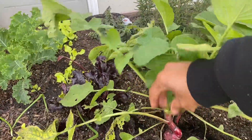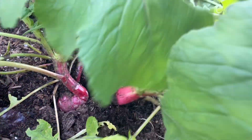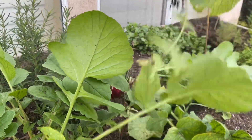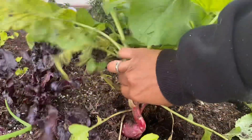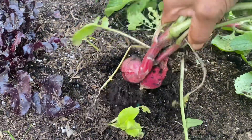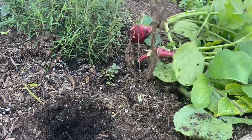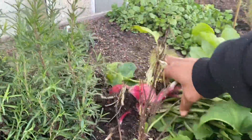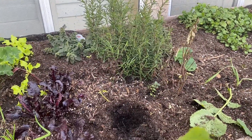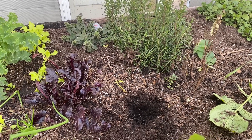Let's see what this one is. Oh, let's see — it's radish! This one looks like it's two together. More radish! So I'm going to put it in my salad. Now I'm going to plant something else here and I'm going to make sure that I put a tag on it.